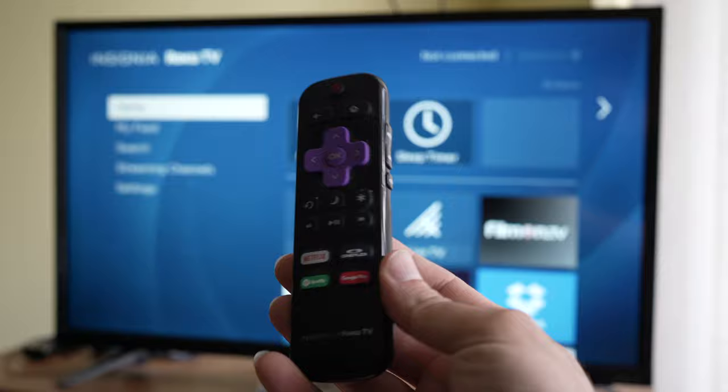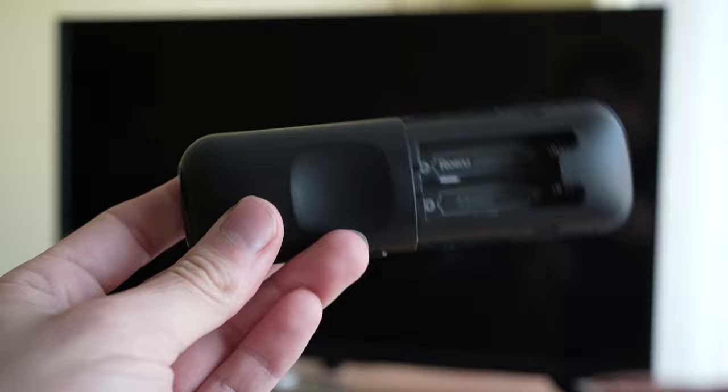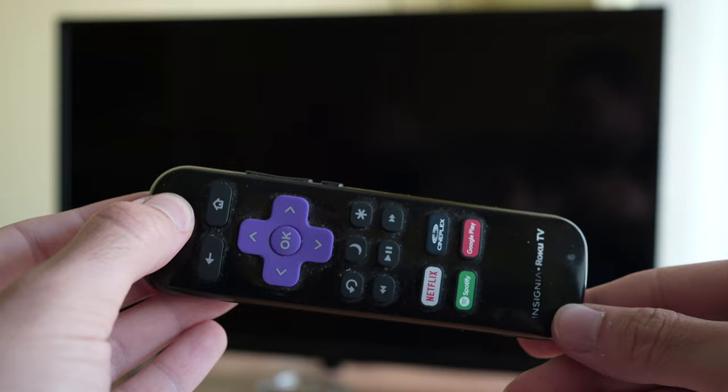For the first solution you need to turn off your Roku TV. Then you'll have to remove the batteries from the remote control. After that, press the power button of the remote control for 15 seconds. You need to keep it pressed so all the electricity from the remote control is drained.